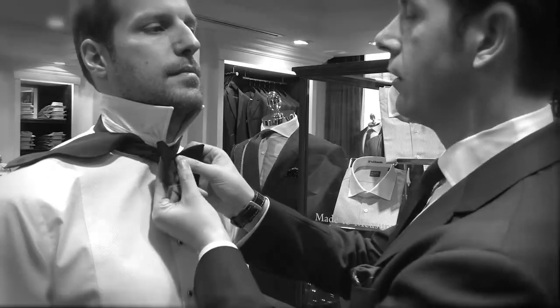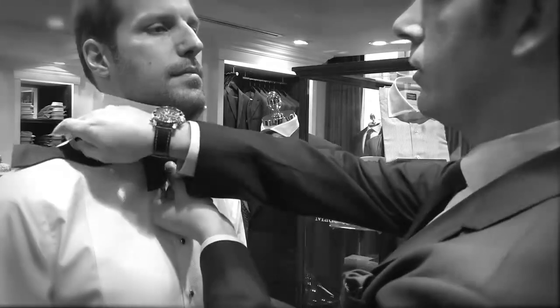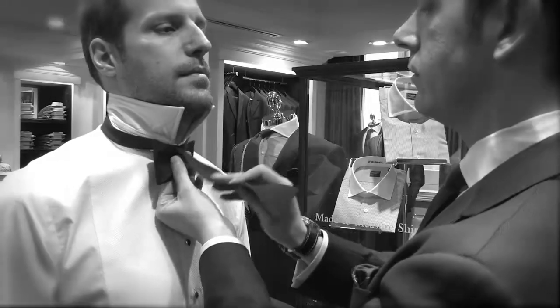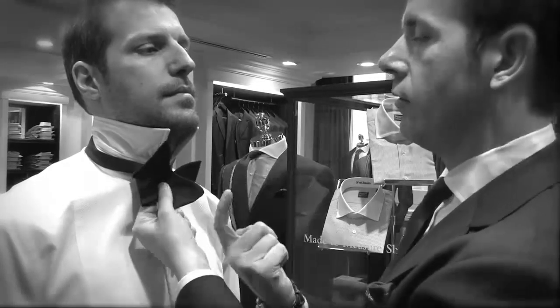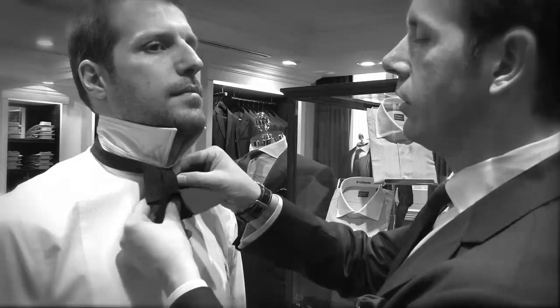The trick to the bow tie is one finger behind the back, just here. Bring the tie across the front, fold upwards, and bring this corner through the back to where your finger is — that is where the bow tie needs to go through.